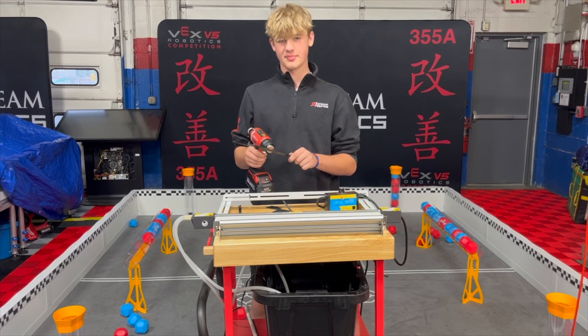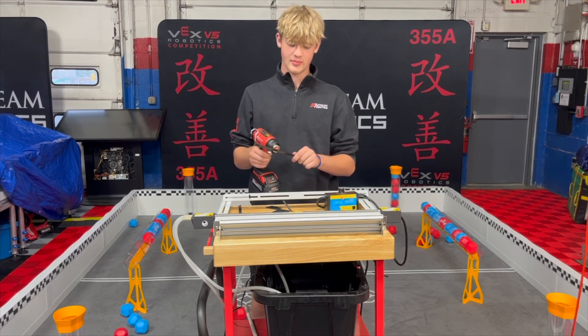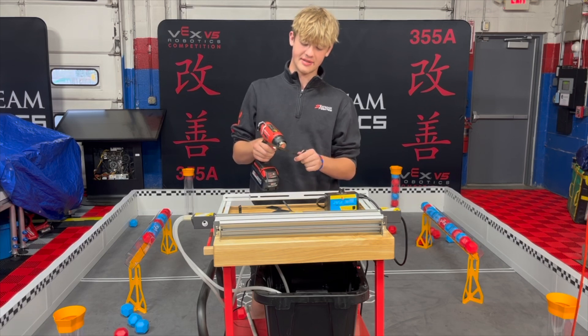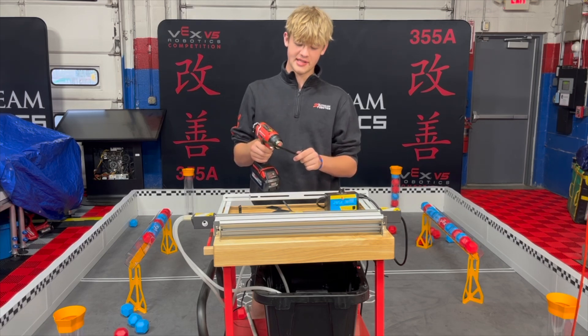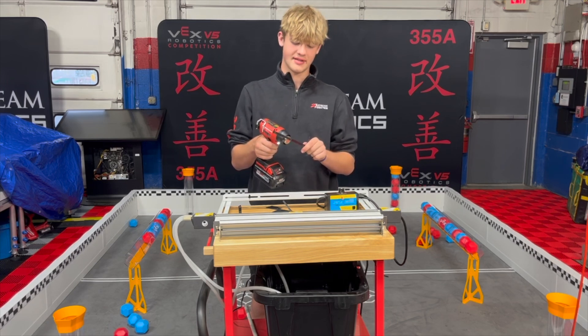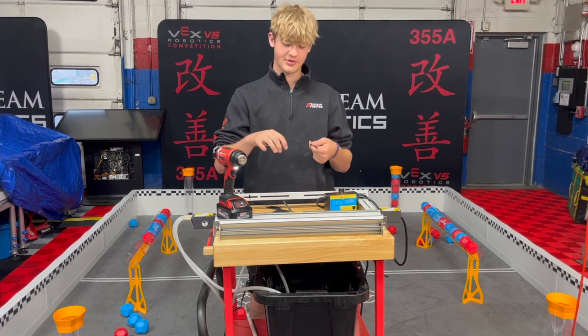It's going to take a little bit for the heat gun to really get the plastic warm enough to bend, but as you are applying the heat, you want to pay attention because if you do too much in one spot and just hold it right up close to it, you can melt the plastic, and then it's not going to be smooth and it's not going to make a nice ramp or whatever you're trying to make with it.